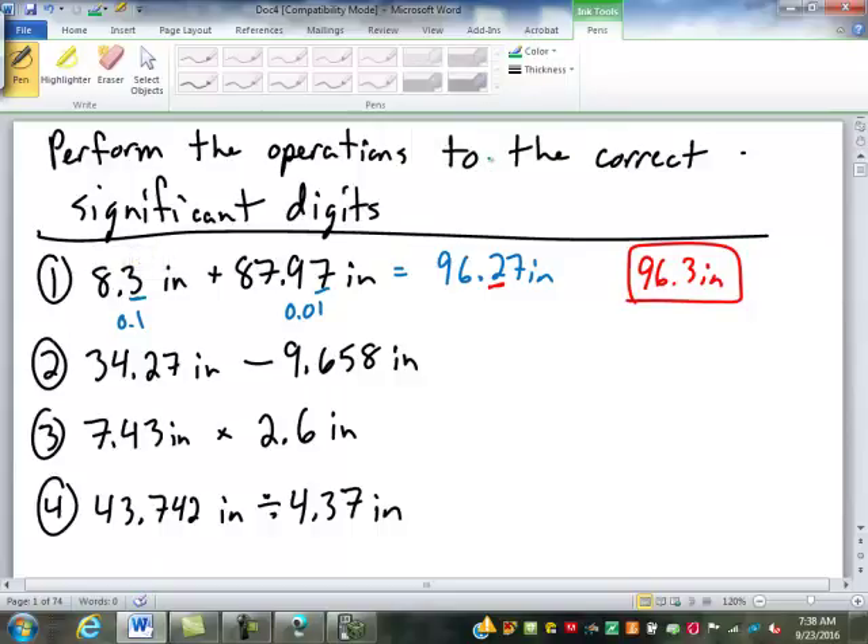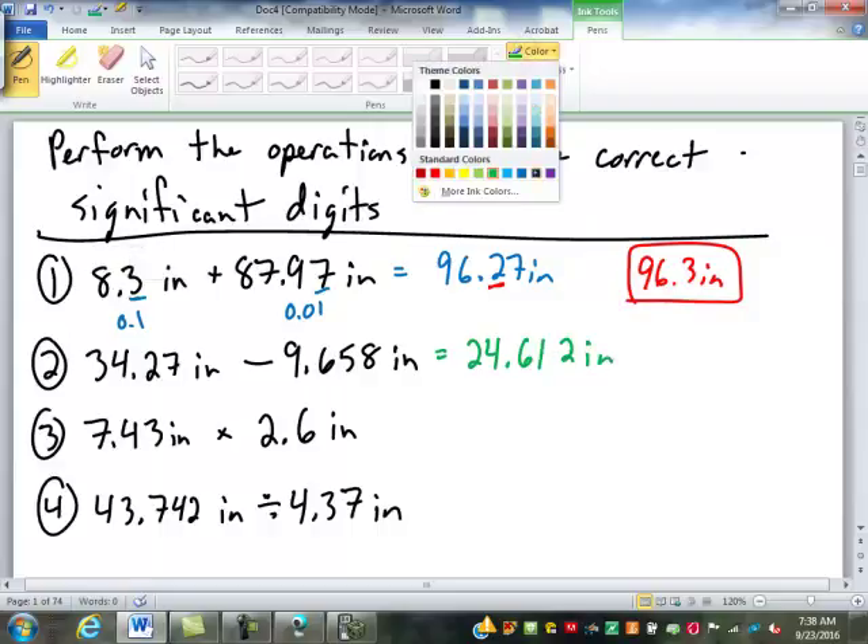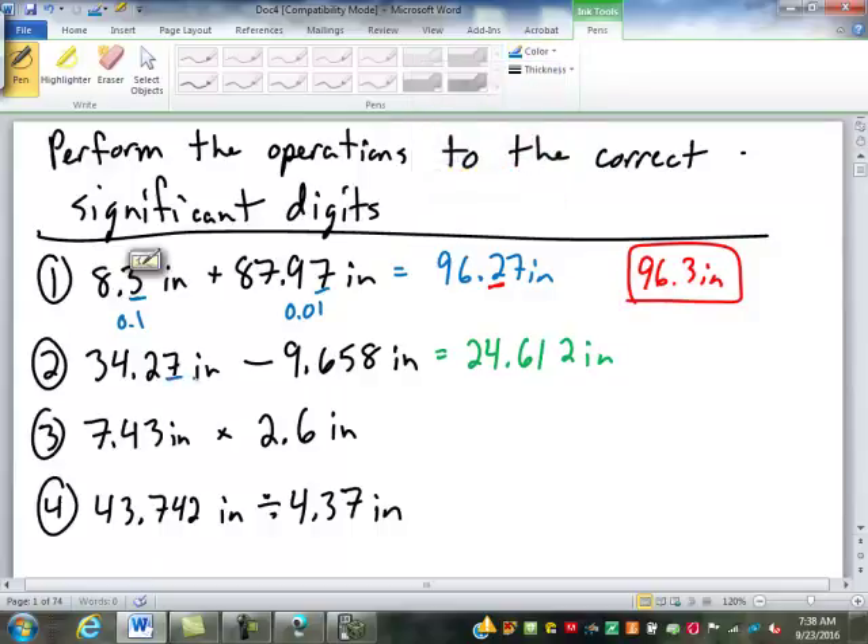Next one, we're subtracting. We subtract that, we get 24.612 inches. Now we've got to do a rounding again. This one is precise to the nearest hundredth, this is precise to the nearest thousandth. Which one do we round to? The hundredth. So right there: 24.61.